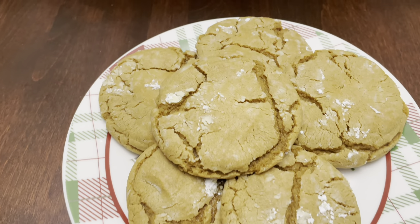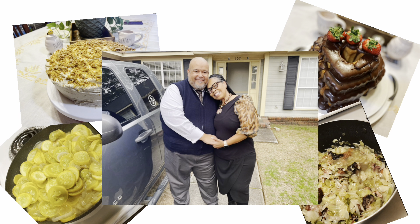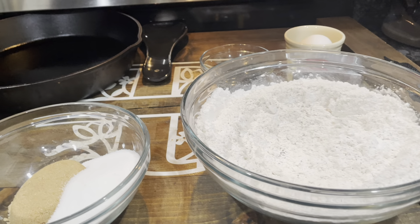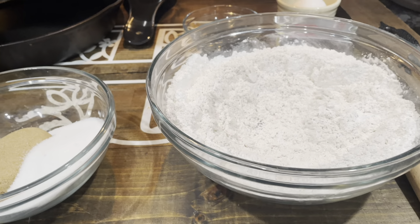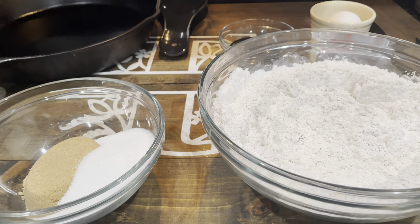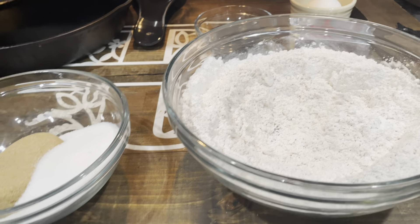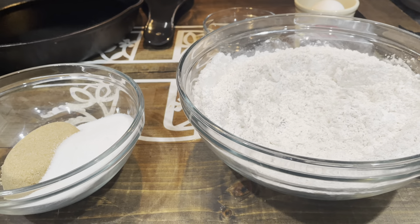Homemade Ginger Cookies. Hey TNT community, I got a sweet treat Wednesday special for us — just something really quick and easy I wanted to share with you all from one of our subscribers. These are ginger cookies, one of her recipes. She asked if I would make them and I'm going to make them. It is the holiday season, everybody's super excited, so we're going to get to making some cookies tonight.